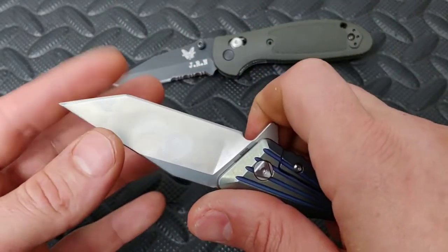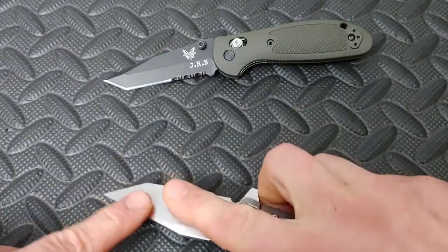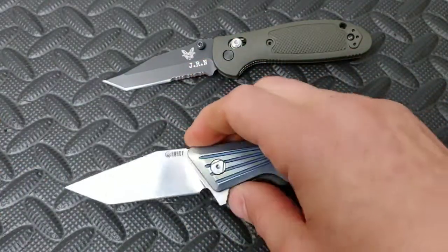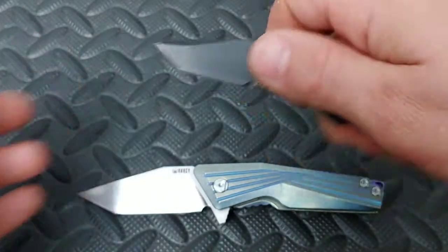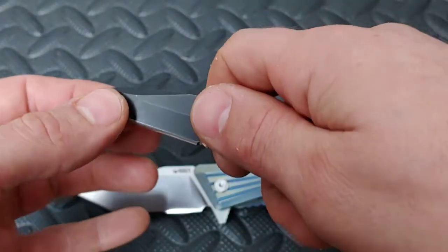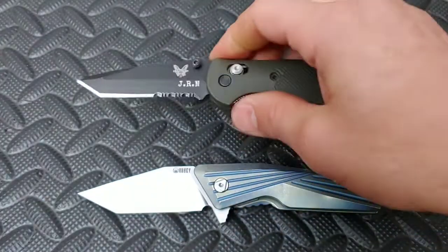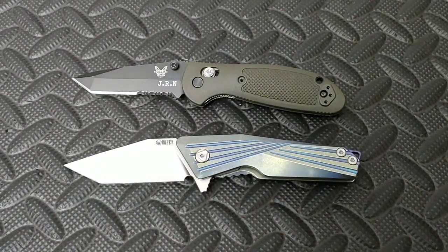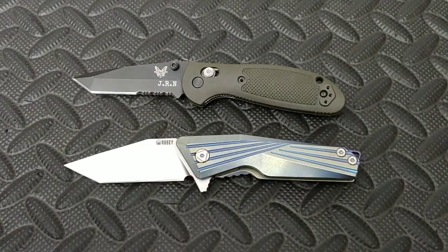But then also a nice strong flat for push cuts. And also the edge right here can be used for scraping. You can use it, depending on how thick the blade is and the geometry, for prying and wedging things apart, using it kind of like a little pry bar. They're very, very useful blade shapes. So there's the American Tanto.